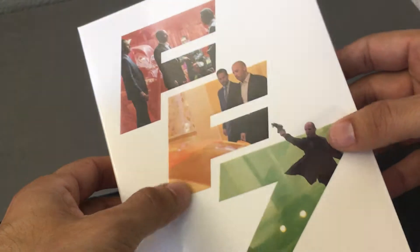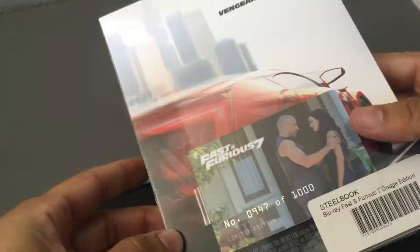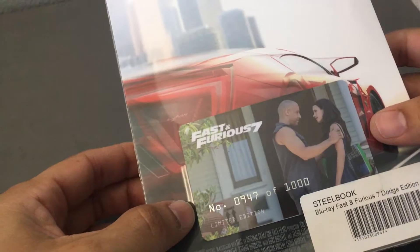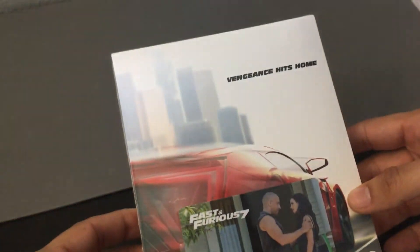There's the front — you can see FF7. It's a cardboard slip case with some slight embossing on the front. Here's the spine: Fast and Furious 7. And here's the back. There's the card — 947 out of 1,000. This is the Dodge edition of this film.